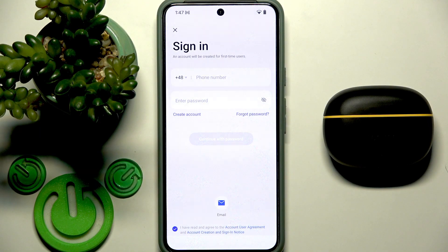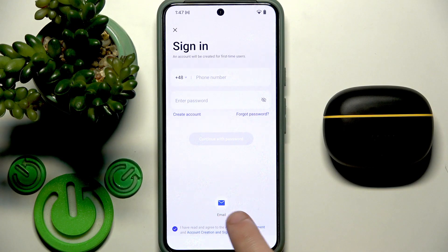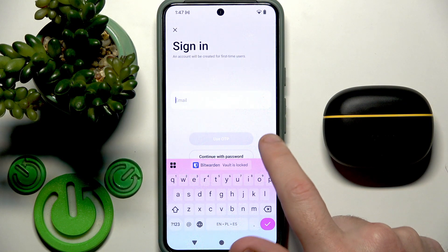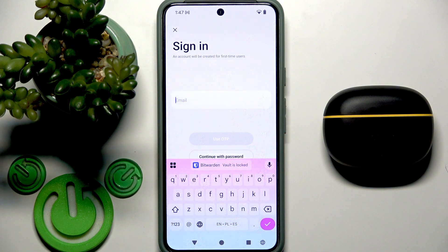Now we should sign in to our account — you can create a new one, or I am going to use email rather than my phone number. I will write my email and click use OTP.